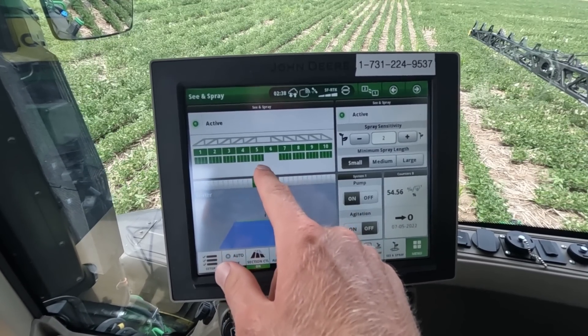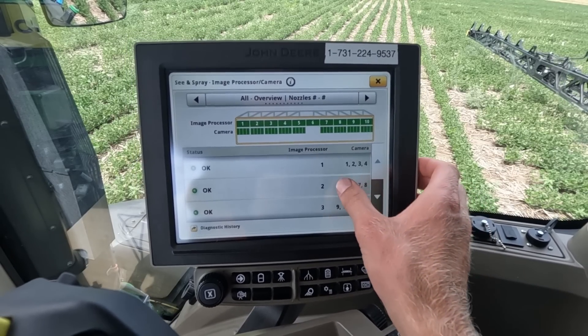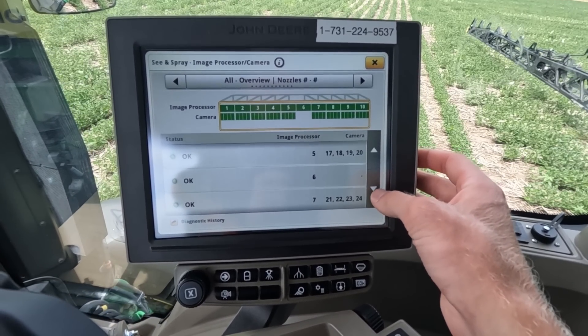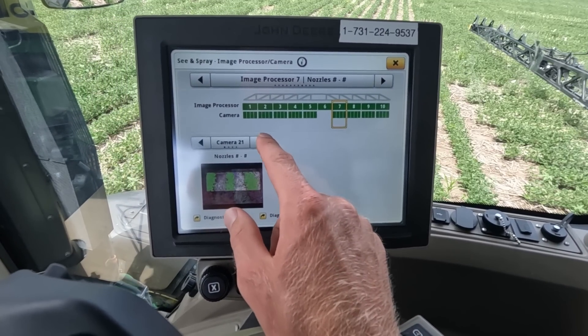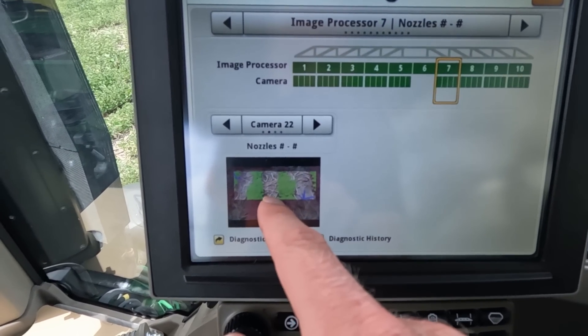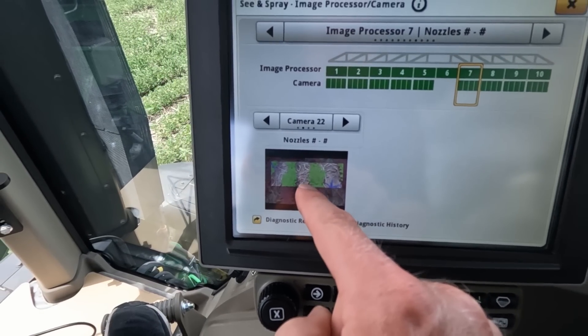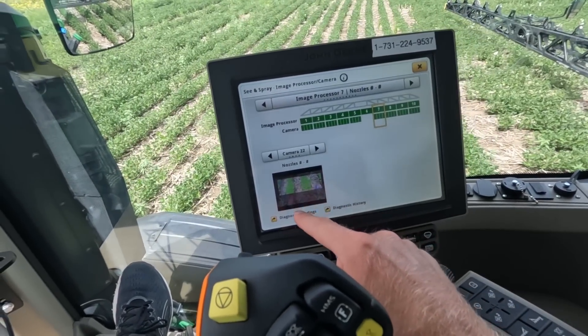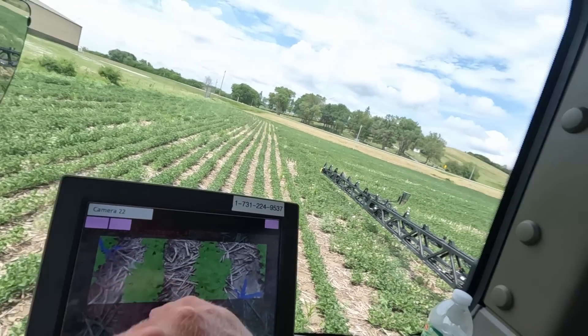If we go into the See & Spray section of the boom, we can actually view all the cameras. These are sections of cameras — let's go to camera section 21, 22, 23, and 24. If you look at camera 22, the blue is weeds and the green is soybeans, which is awesome because you can actually see what it's doing. So if you get in a field and don't know how to set your sensitivity, you can go in here, see that it's missing a weed, and up the sensitivity until it sees it.